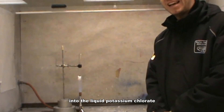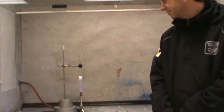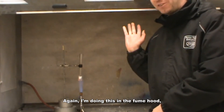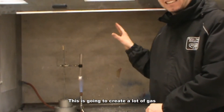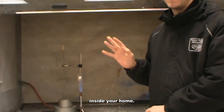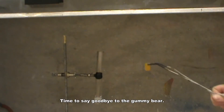When this is fully melted, we will drop the gummy bear into the liquid potassium chlorate and watch that release of energy. I'm doing this in the fume hood, so I've got the vents on — this is going to create a lot of gas and I don't want that gas filling up in the air. You should never do any of this inside your home.